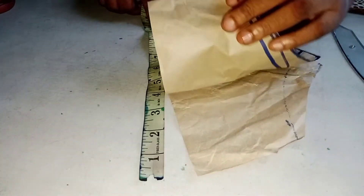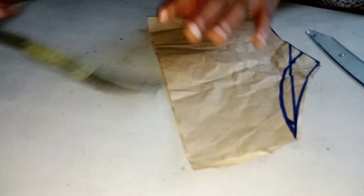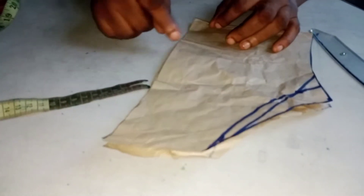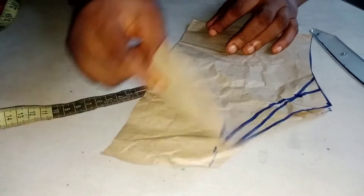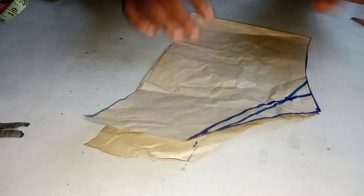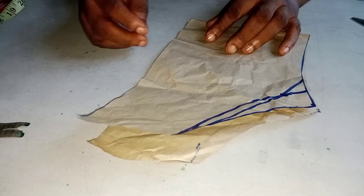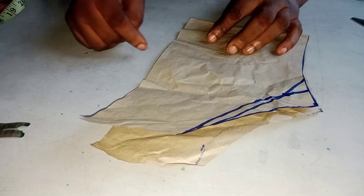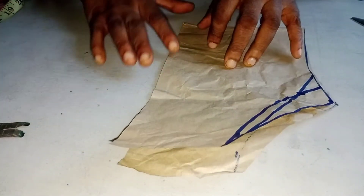Remember I folded this paper into two, so I measure 10 inches here plus the other 10 inches inside, making it 20 inches — both back and front. Now 20 inches times four gives us 80 inches. I'm making it like that so that I'll be able to gather it, do inverted pleats, and get enough puff. How do I get the puff?